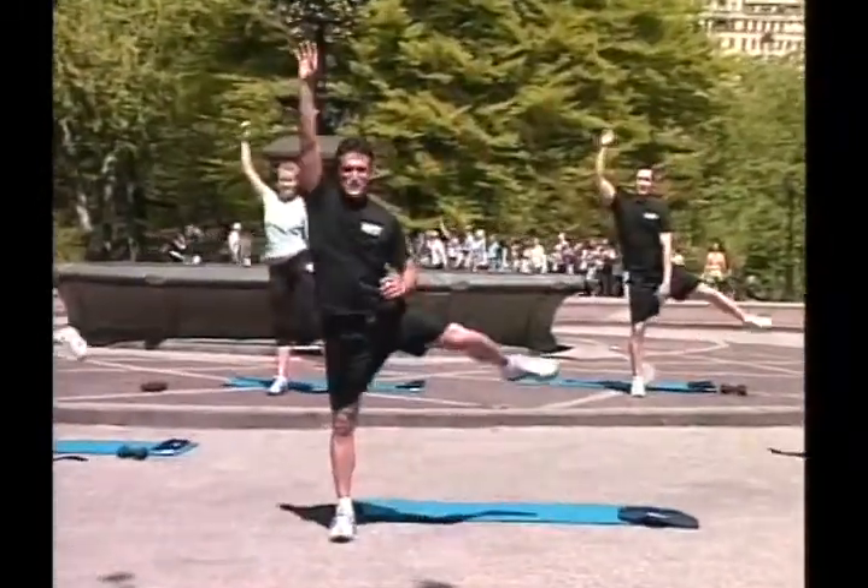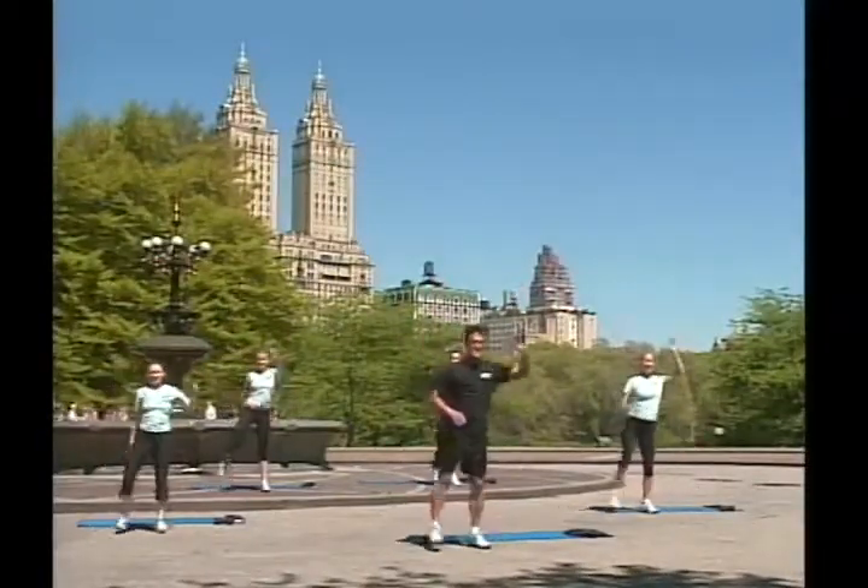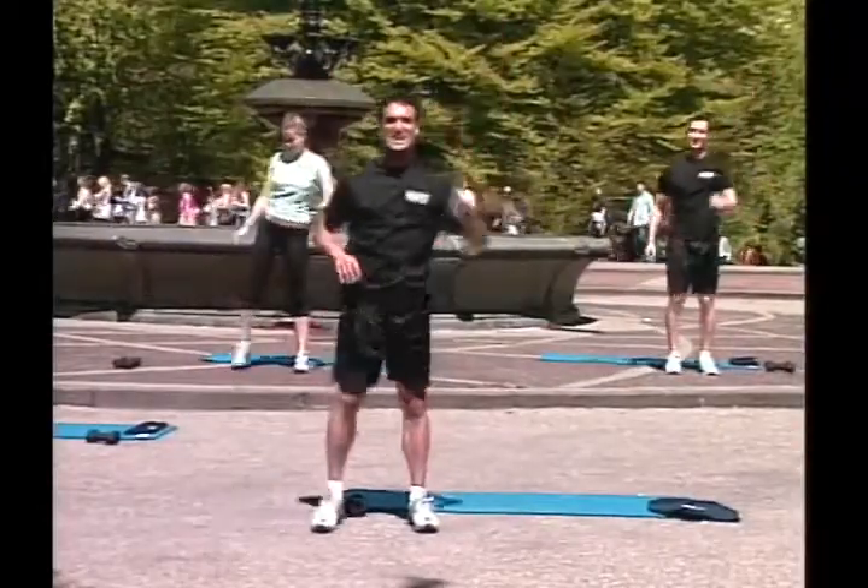Go! One, two, three, four, five, six, seven. Great job! Eight, nine, ten.